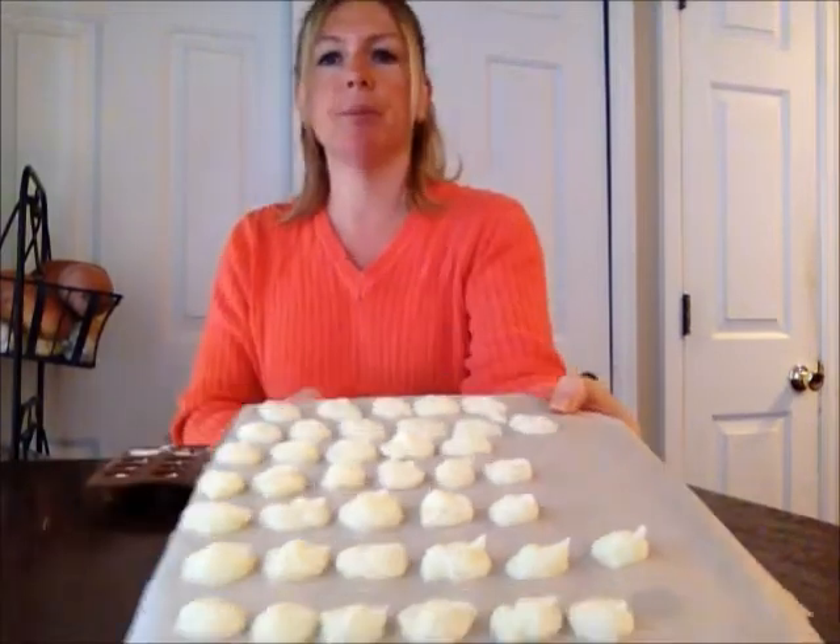Our mints are now hard and ready to go. You can see that they kept their same shape — they're frozen, so they're much easier to handle now. Oh, so good, so good. Man, if you're going to make yourself a mint, this is the way to do it.